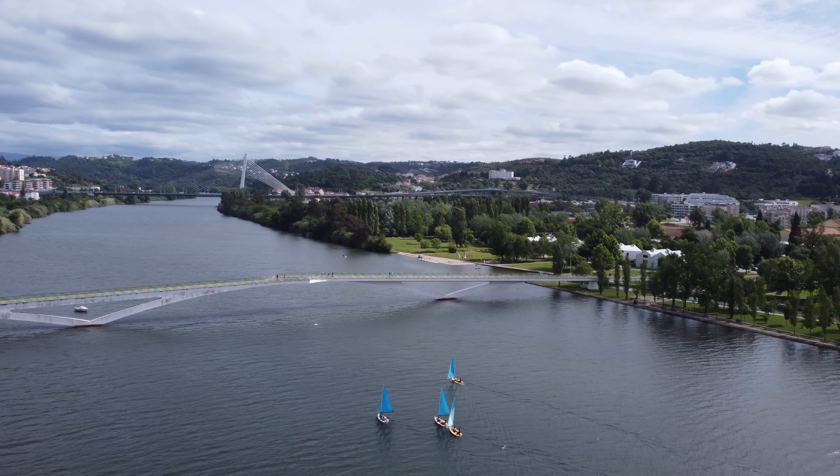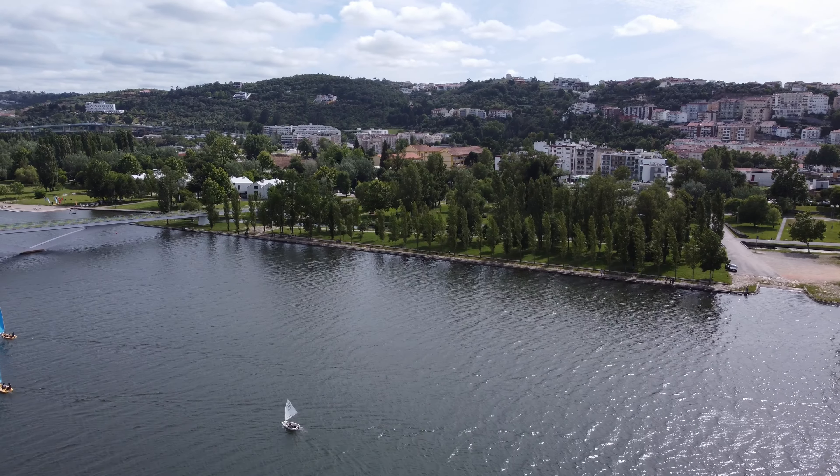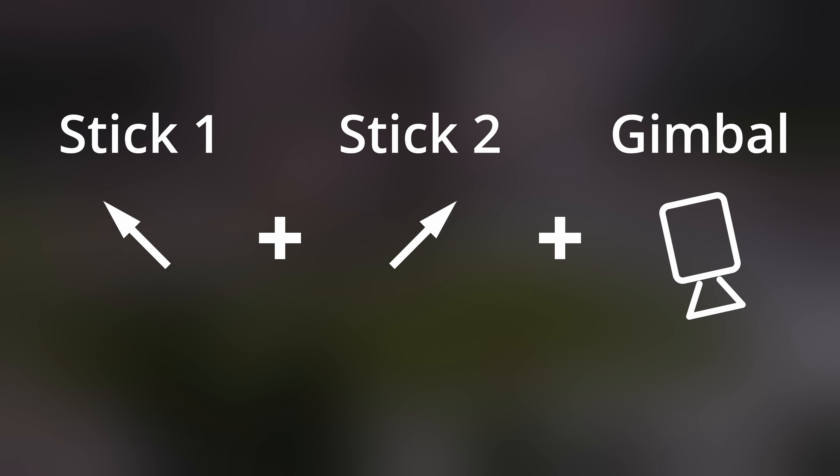Let's next also capture some footage of a monastery on the other side of the river. Here we are going to move forward and left while moving up and rotating right and tilting the camera down.